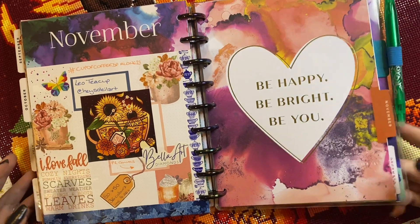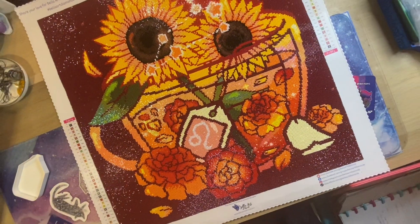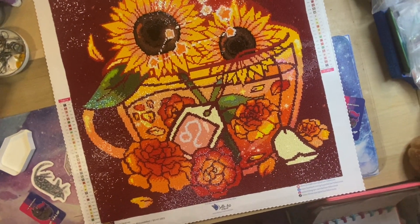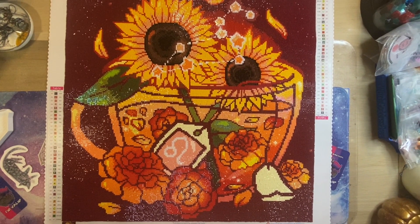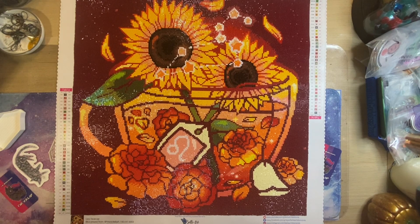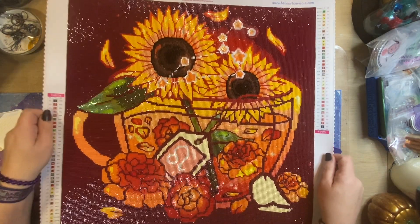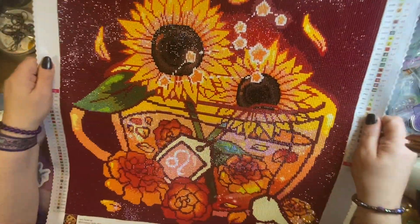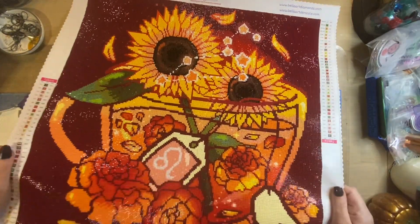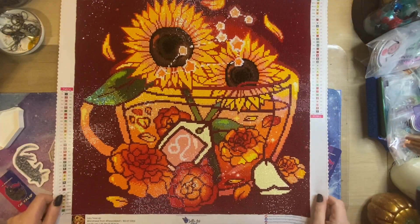I will give you a show. So this is it all done. You can see that sparkle and shine there. It's really, really beautiful and I can't wait to get it up on the wall.